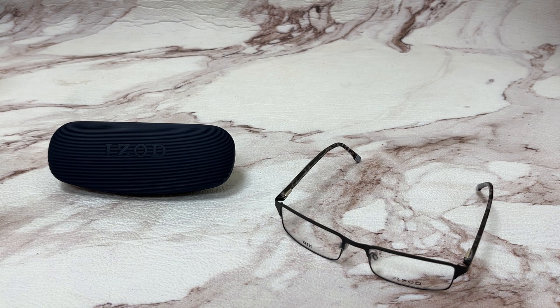Hi everyone, greetings from iSPEX.com. Today I'll be demonstrating iZod eyeglasses model 2065.